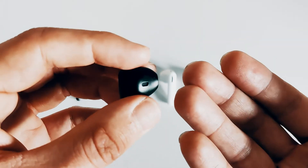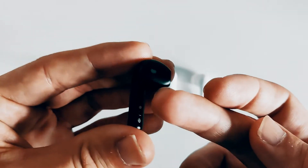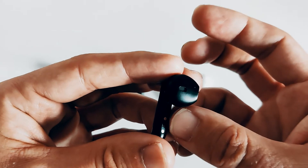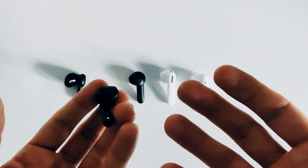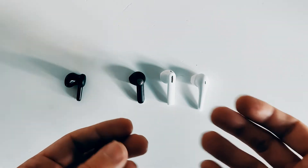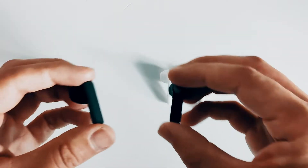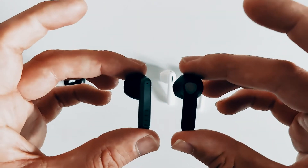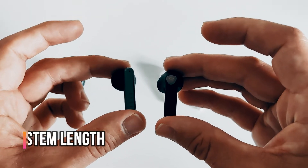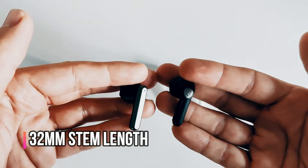On the inside, like with most earbuds on the market, you have an opening which facilitates a pressure release chamber offering increased comfort and a tuning cavity to improve acoustic performance. You've also got your battery connectors on the inside — bear in mind if you have any allergies that is coming in direct contact with your skin. Feel have also shortened the stem length; it's now comparable to that of the Soundpeats Air 3, measuring in at 32mm. This is in stark contrast to their CC2, which tops out at 40mm.